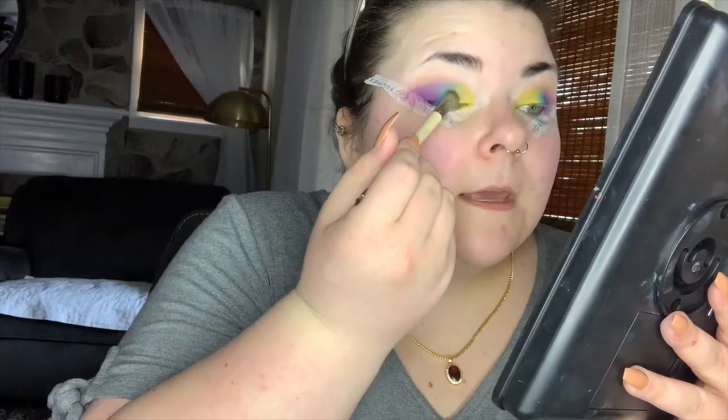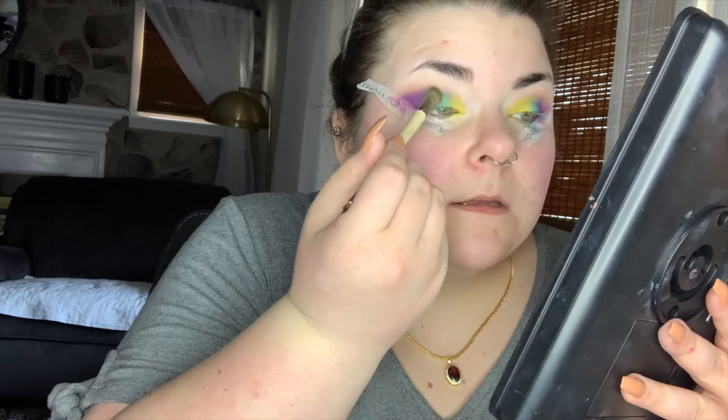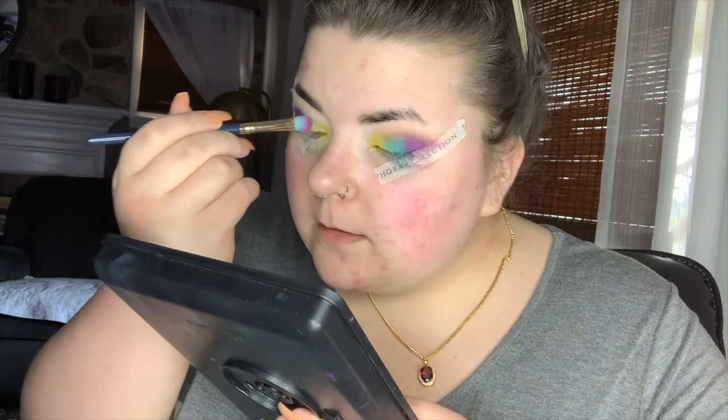Now we're gonna touch up all the other colors and start blending those together. I'm gonna take a clean shadow brush and just slightly blend. The rest of the eye stuff that I have planned is for after foundation and such is on.